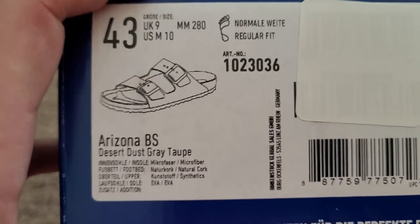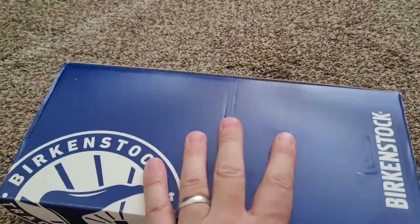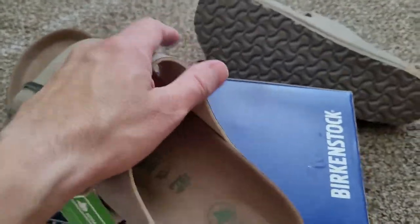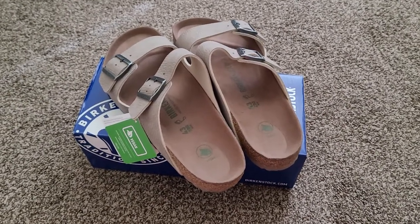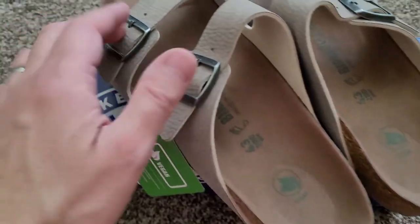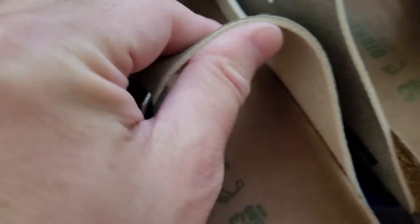Overall I'm very excited about these and I think they're a great product. These are the Birkenstock Arizona BS in taupe. The footbed is made of a microfiber material, and this is what the upper looks like — it's synthetic.